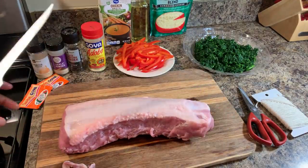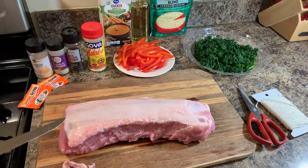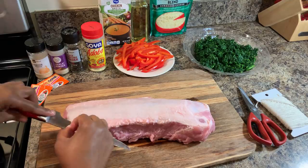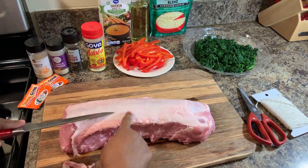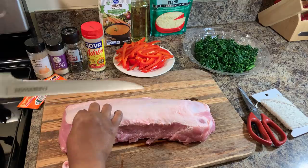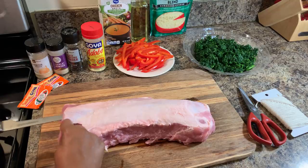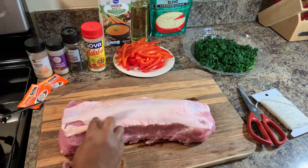Turn it over and what you'll find here is the silver skin. Some of the fat cap you can keep on — the fat will actually render off when it's cooking. If you leave the fat cap on, those juices will render down into your beautiful meat. I have a boning knife, which is going to help you be very precise with taking this fat cap or silver skin off. So take off what you can.